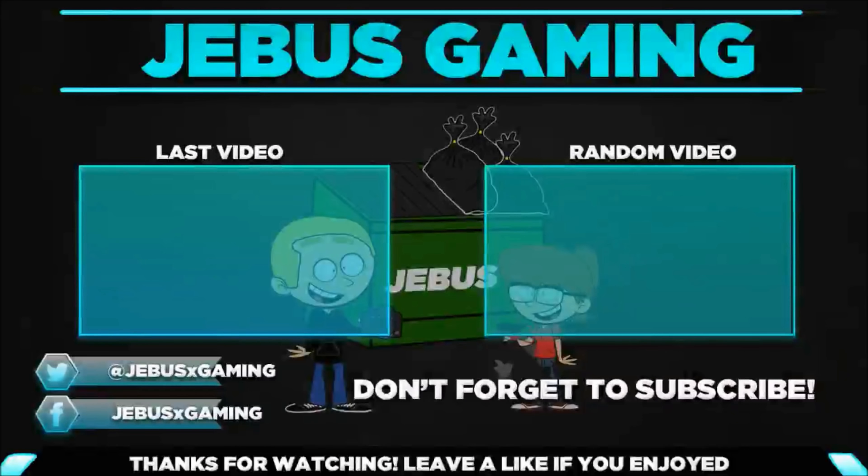Thank you so much for watching, and until next time — peace out. We'll see you next time. Bye.